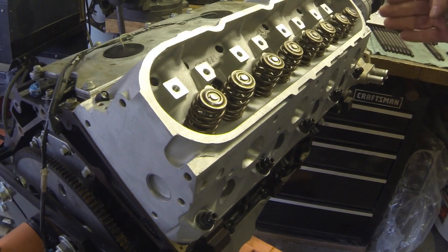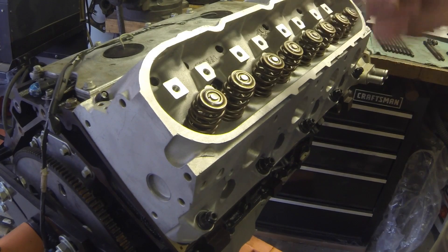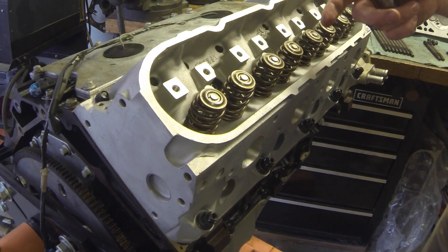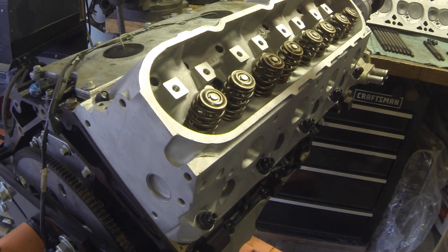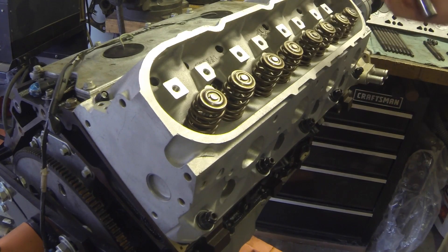Now we're going to start torquing the head down. A couple things to clarify: these studs do not torque down the same way stock bolts would. We're going to use the same pattern, but with the stock torque-to-yield bolts you would make three passes — torque down to about 22, then a 90-degree turn on the second pass, then another 90-degree turn on the third pass.